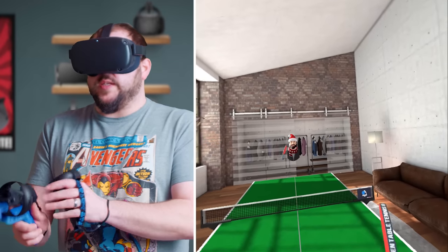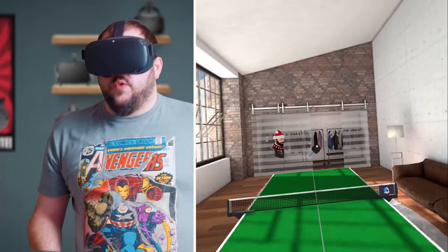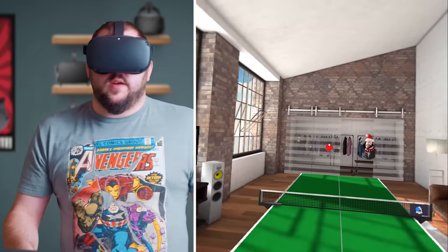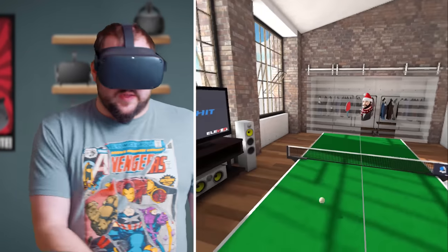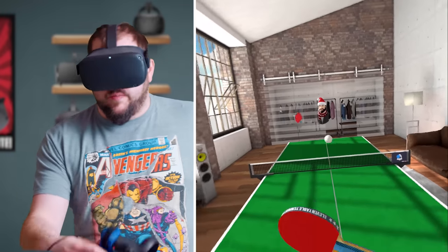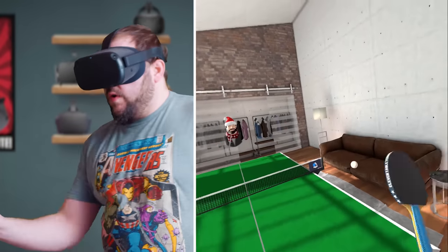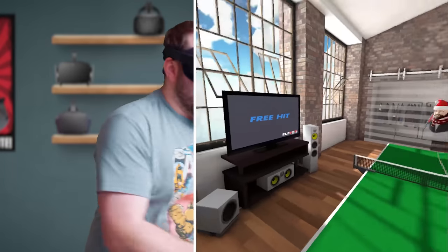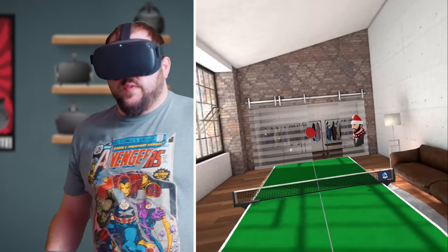Just loosen it up and put it on there, but do tighten it a little bit because it will fall off and get annoying. It definitely works way better. The weight of it is a lot better. The feeling of playing table tennis is so much better with one of these things — it's unbelievably realistic. I thought the game was realistic before, but I've been playing this daily. I was playing close to daily before, but now I'm definitely playing daily. With this paddle, it makes a massive, massive difference.